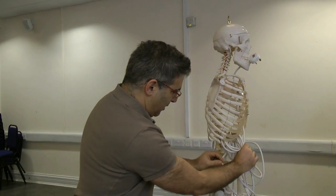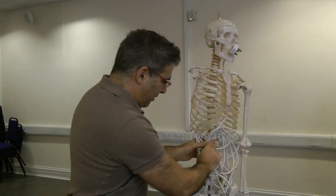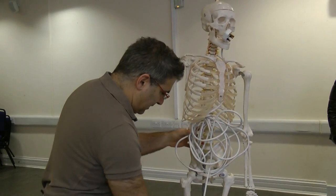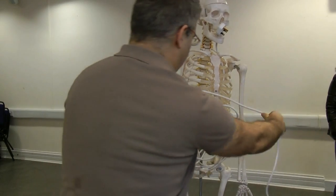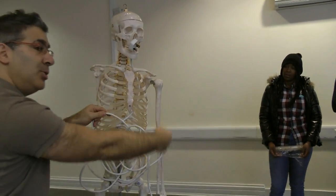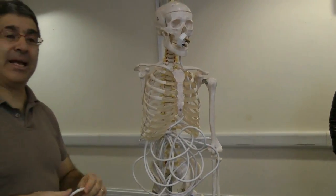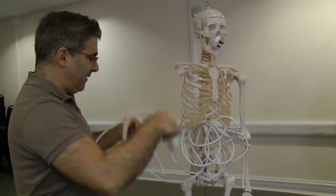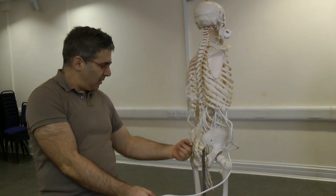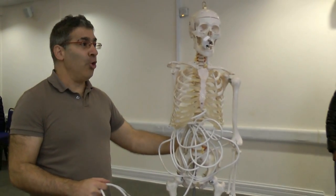We take about ten meters of small intestine and pack it in here, and then after that we have the large intestine going around and creating a U-shape around the whole abdomen. If we're neat about it, like nature is, the rectum fits right in front of the sacrum.